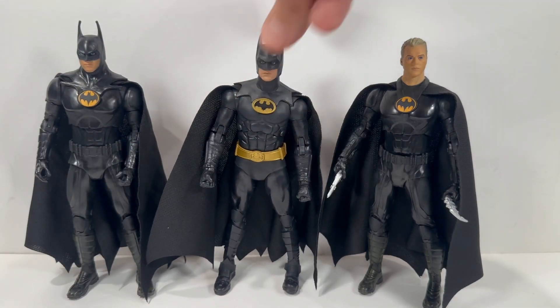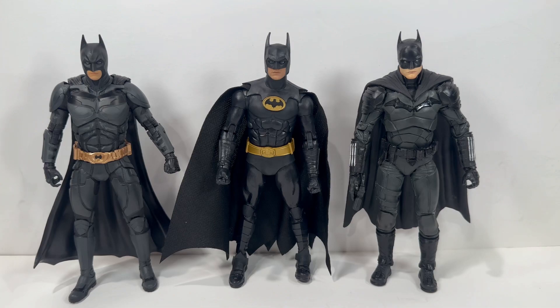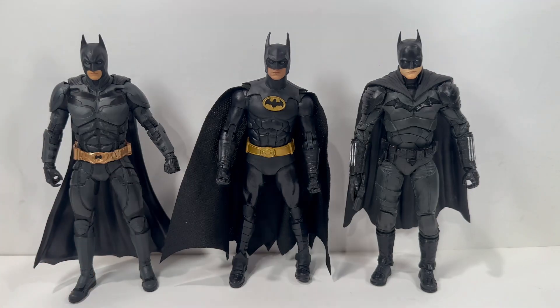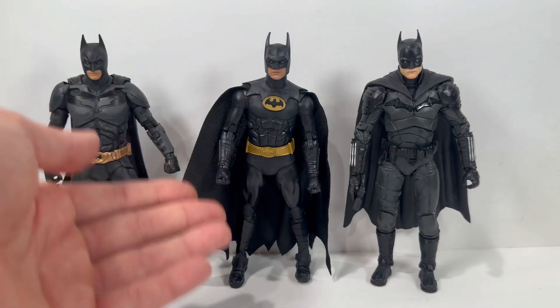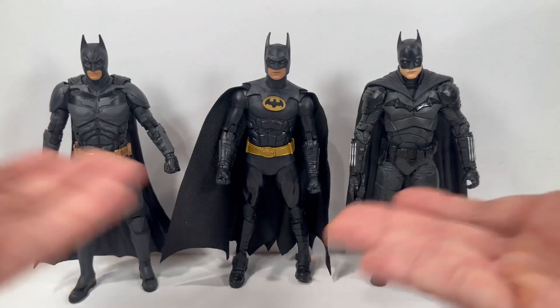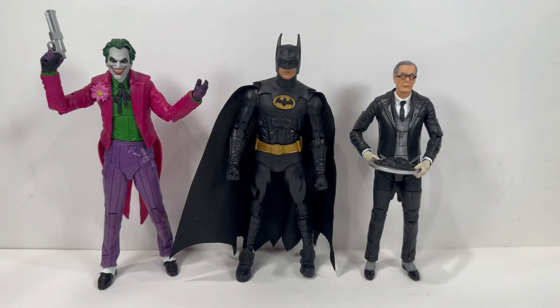For our next set of comparisons, we have a few other cinematic Batman figures from McFarland. On the left is the Dark Knight Christian Bale Batman, on the right is Robert Pattinson from The Batman. Don't forget this figure is being released in the Batman six-pack — the bat logo looks maybe a little brighter there. We are getting upgraded versions of all these figures, so if you missed out on the Batmobile you can still at least obtain the Batman.